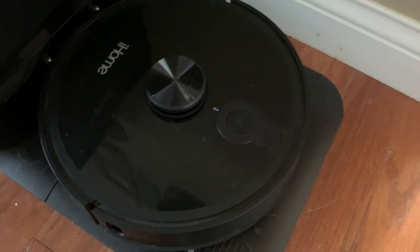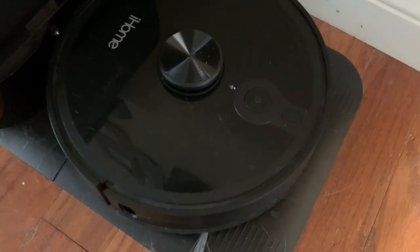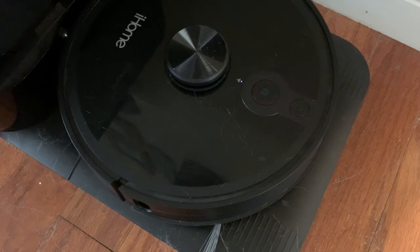It says: 'Please install the dustbin and press power to resume. Please install the dustbin.' It thinks the dustbin's not installed. Clearly the dustbin is installed.